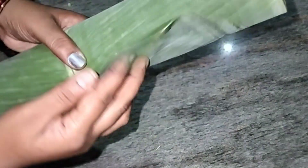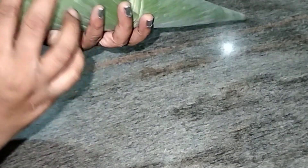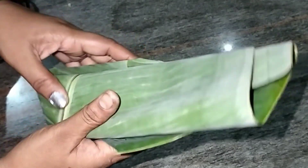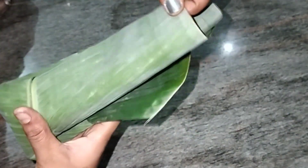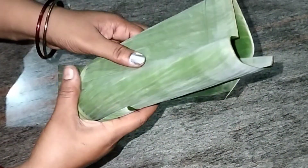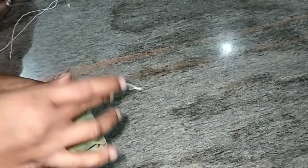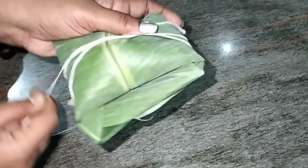Now we will wash the soil so we can wash it. We will wash the soil as well, with no water. This is the soil — we will wash it and cut it into very small pieces.